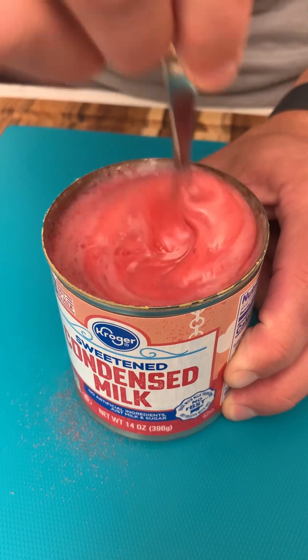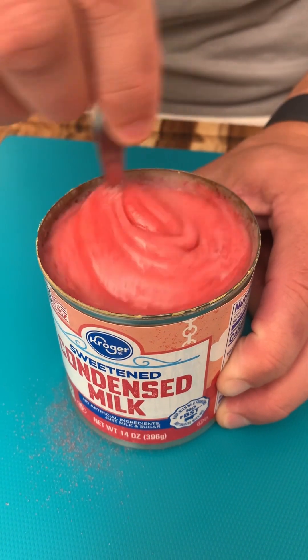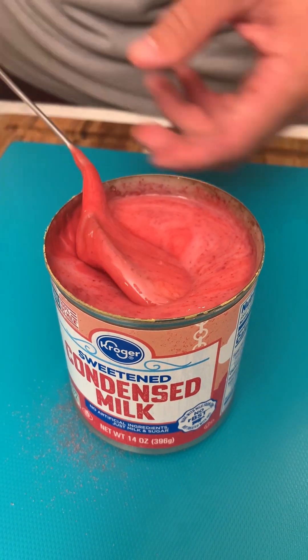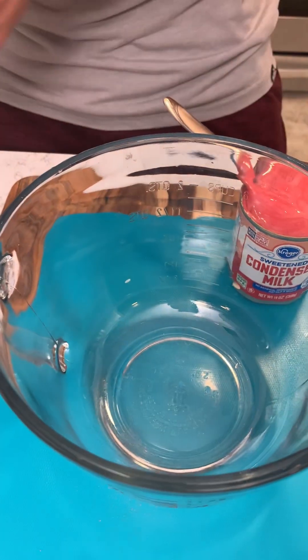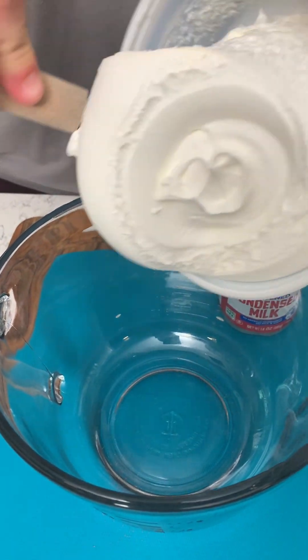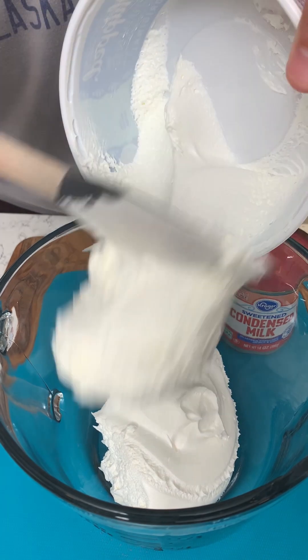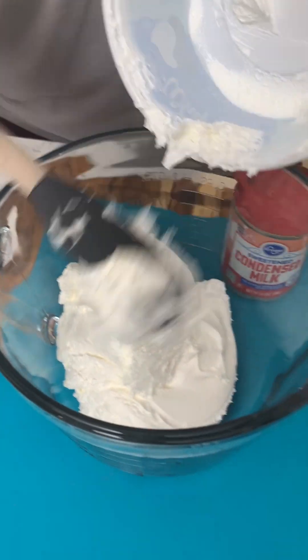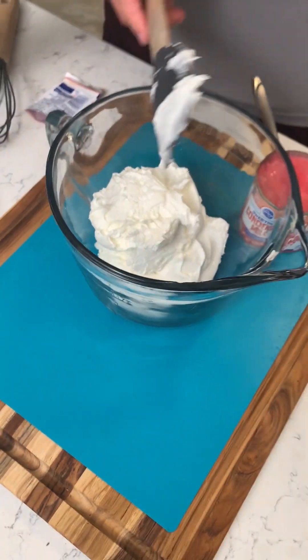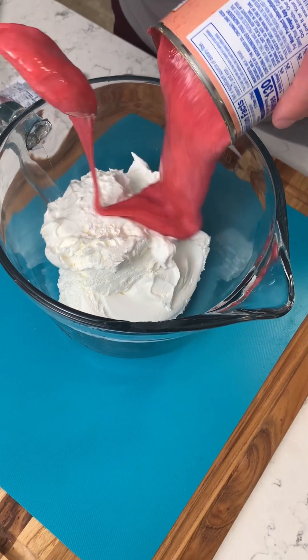Let's mix the ingredients together. I'm not going to fully mix it because I'm going to mix the rest with the next step. Let me grab our big mixing bowl and we're going to grab some cool whip — this is an eight ounce tub. I'll dump that in there. I always find this easier to mix when I've let it sit out a little bit, not in the freezer. Pour this right on top.